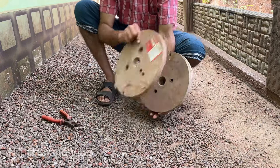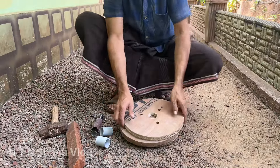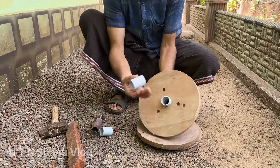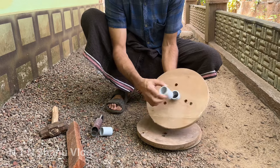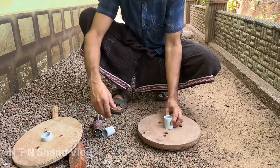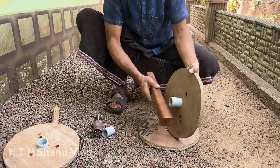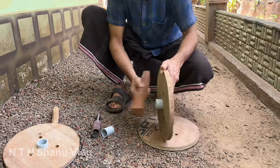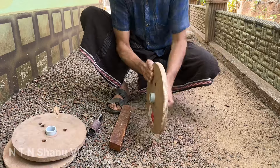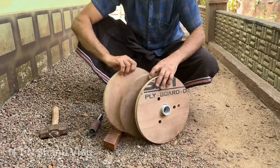Now we have two rollers. This is a round piece. Then we have three pieces. This is a small piece. This is a PVC socket. We will fit 3 rounds of PVC sockets and fit the three rounds of PVC sockets in the room.